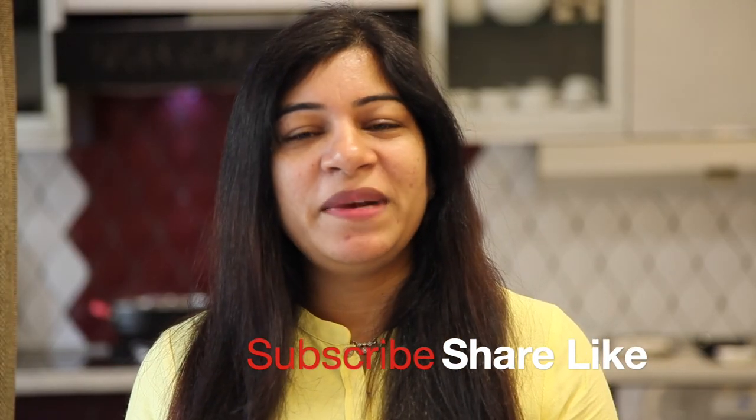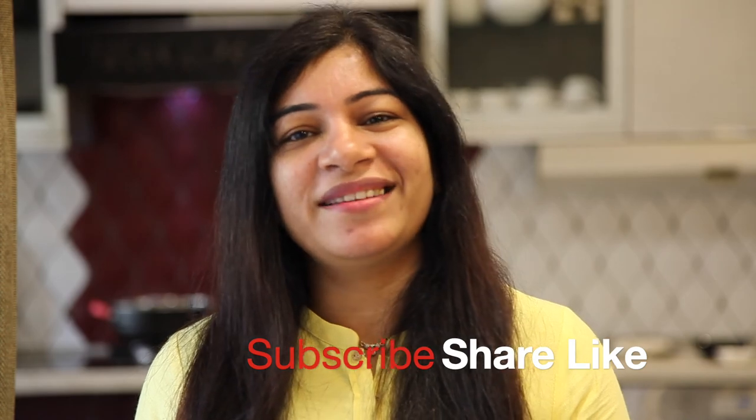If you like my recipe, please subscribe to my channel and hit the bell icon. Thank you.